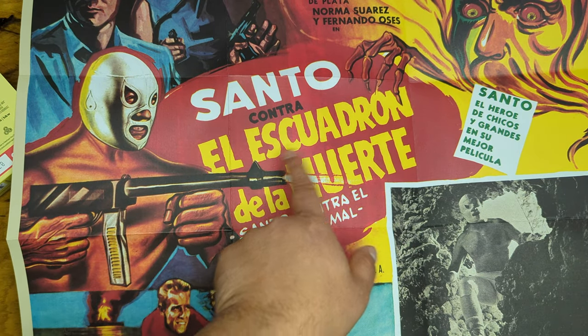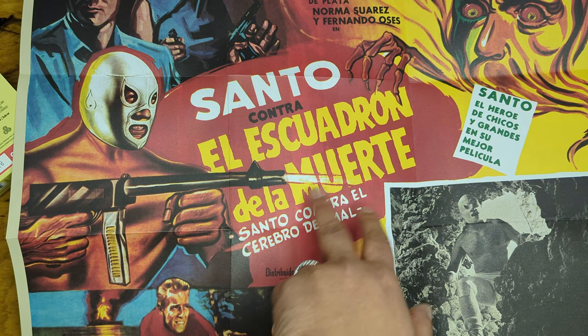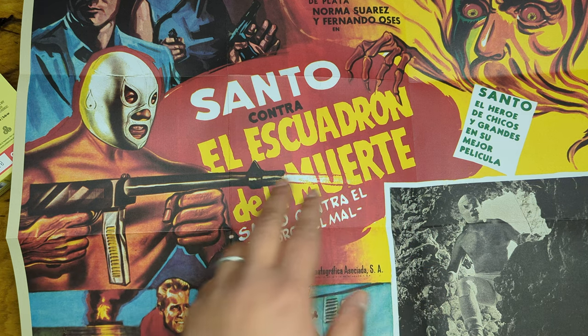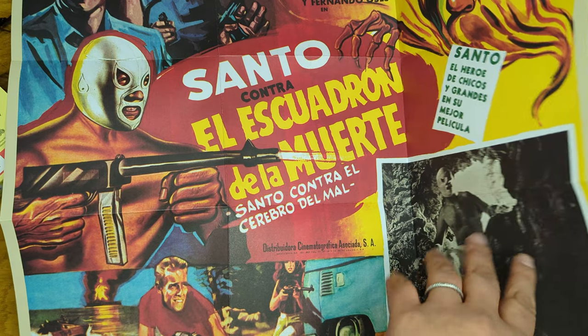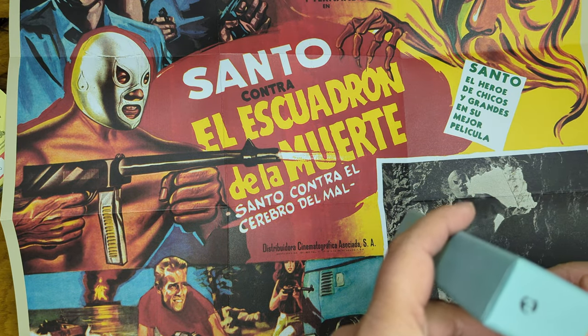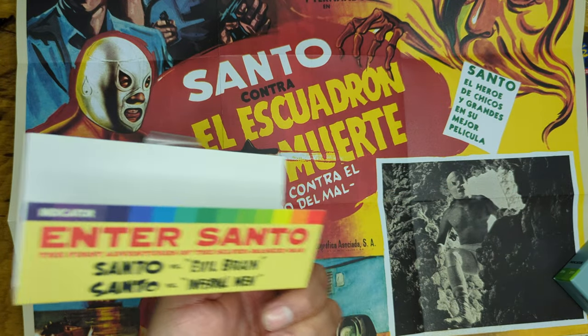Santo contra el escuadron de la muerte — so this is like 'the death squad.' Santo versus the Death Squad, which is a loose translation, because what do they call it in English? Evil Brain, Infernal Man.